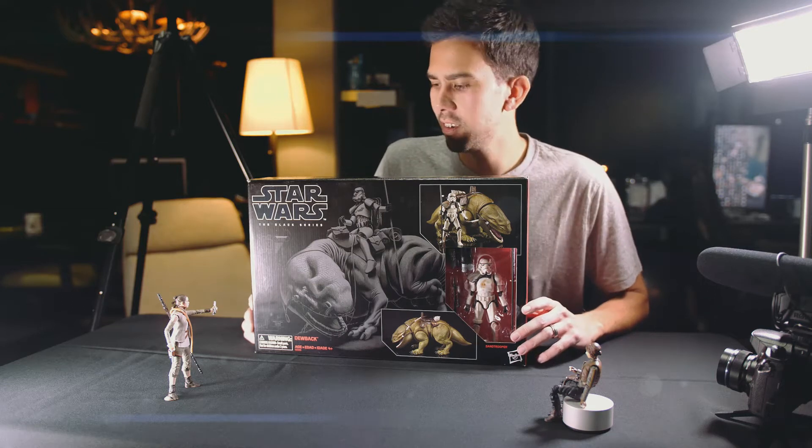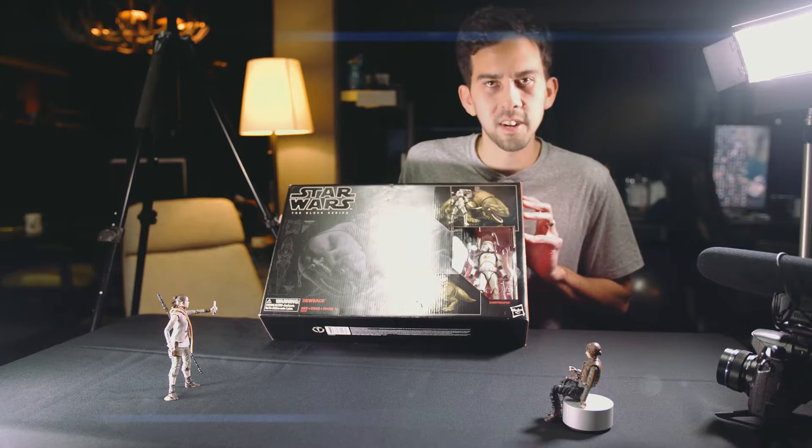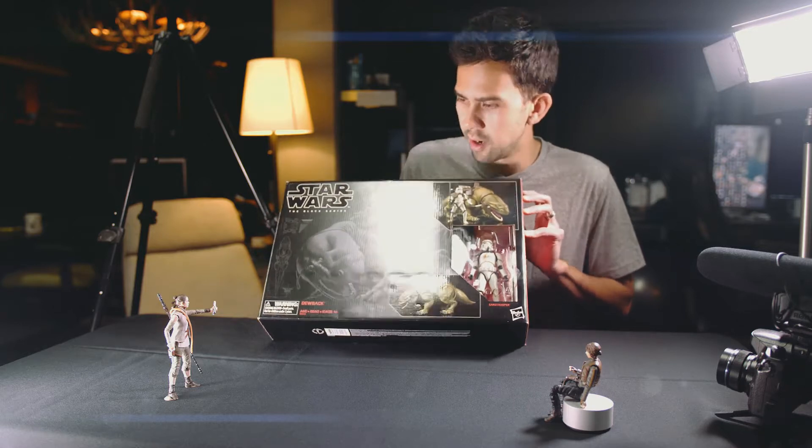What's up guys, Black Series A here. Today we're going to be unboxing the Star Wars The Black Series Dewback with the Sand Trooper. Let's get right to it.